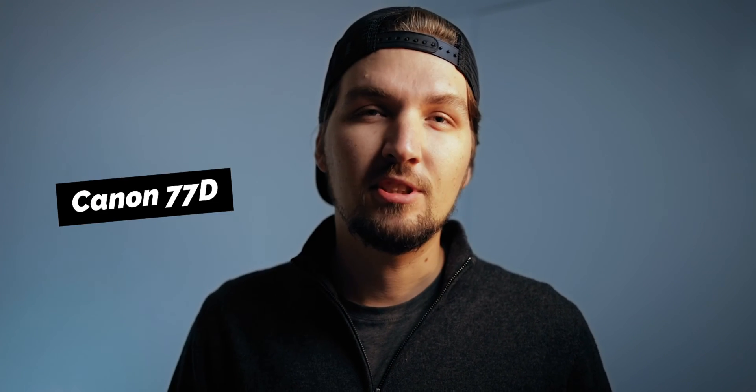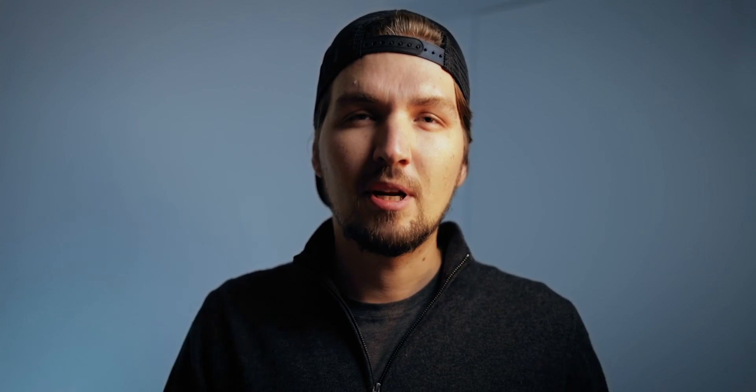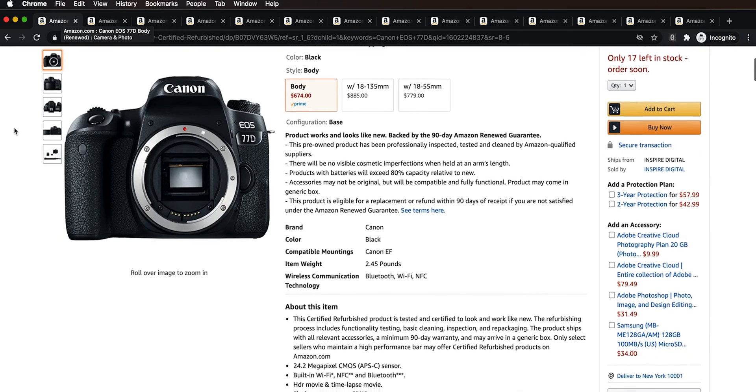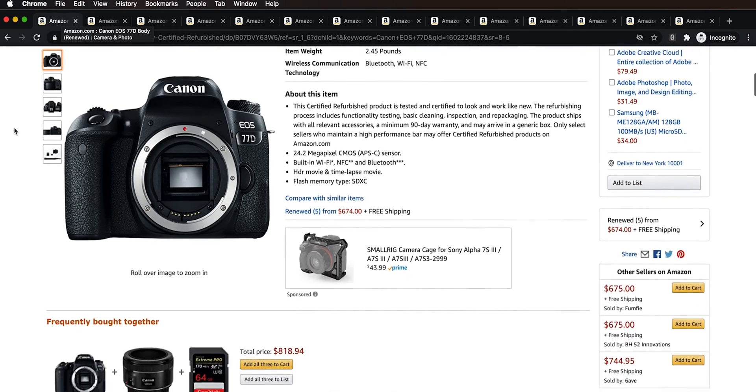Let's talk first about the camera, because the camera is probably the first thing you buy. The camera I started with was the Canon 77D. I was really happy with this camera. It is an APS-C DSLR from Canon, a little bit above the entry-level Rebels. It currently costs about $670 on Amazon and has all the bells and whistles of modern cameras like Bluetooth connection, Wi-Fi connection, and a flip-out screen.